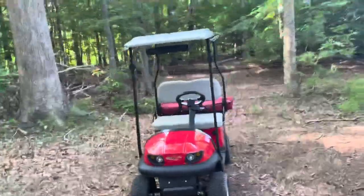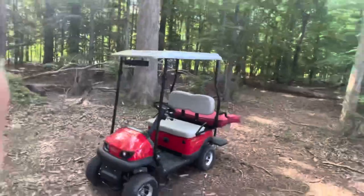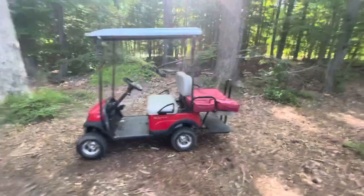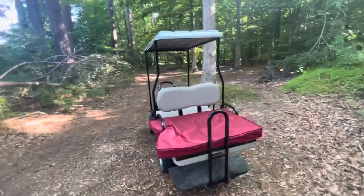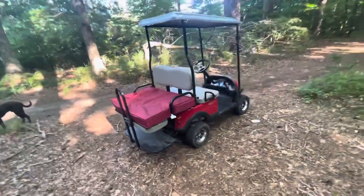Hello everyone. I'm going to do a review on this Quickie golf cart. I've had this for about two weeks, and I'm coming from a Cricket. I just want to compare the two and talk about issues I've seen with it.